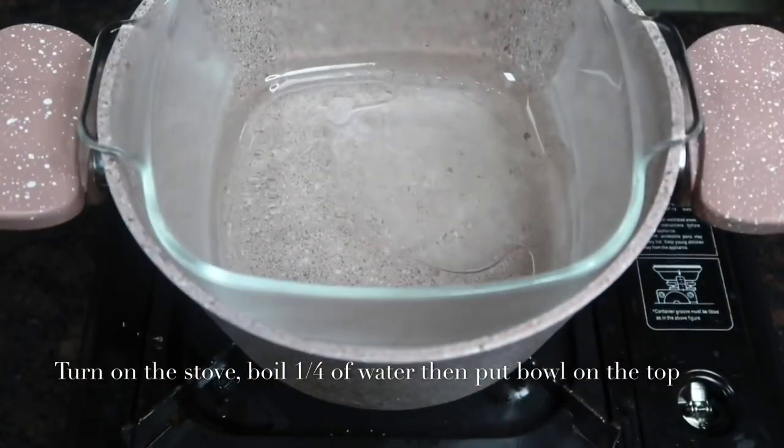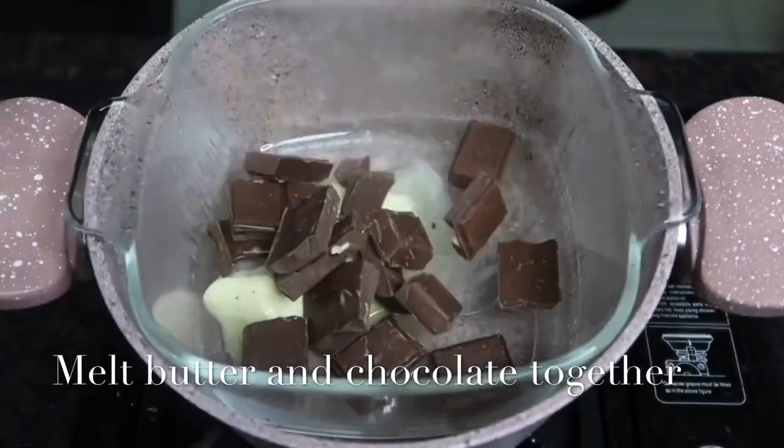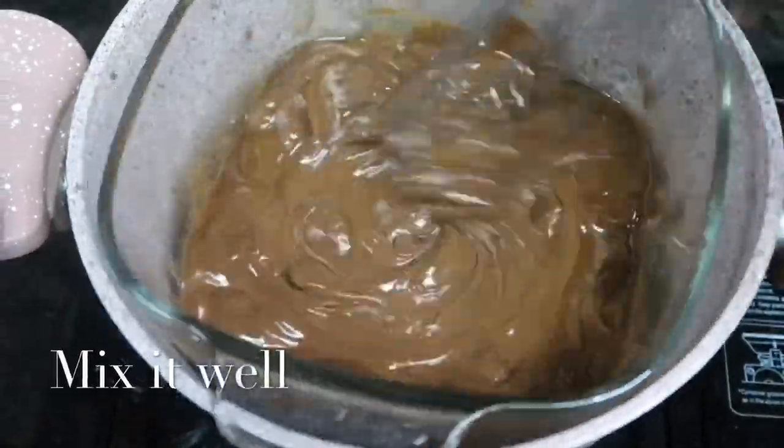Boil one fourth cup of water then put a large bowl on top to melt the butter and chocolate together using a double boiler. Then gently mix it well.